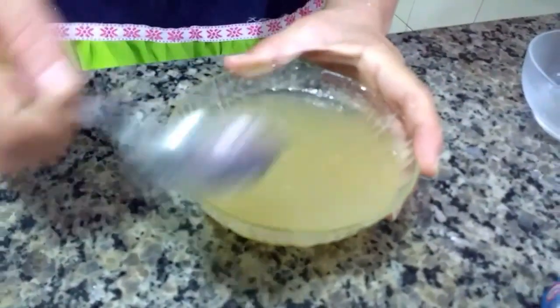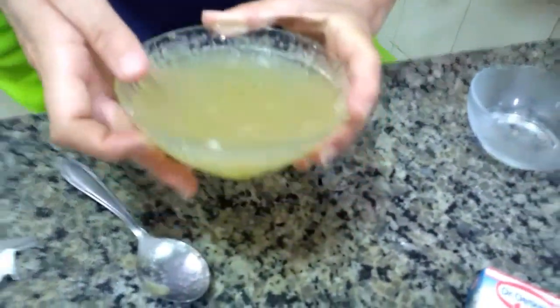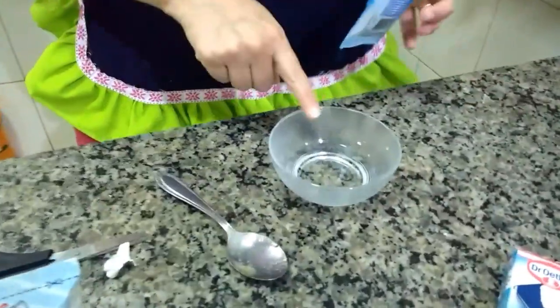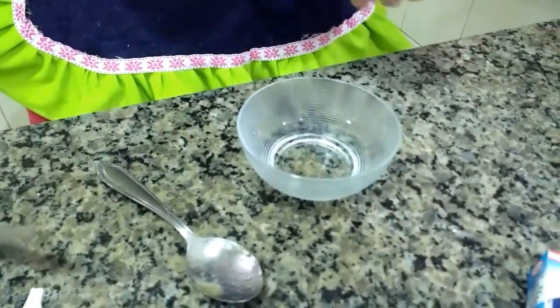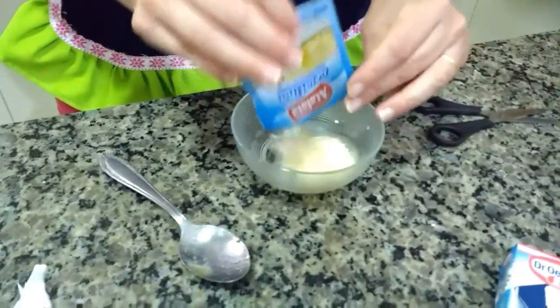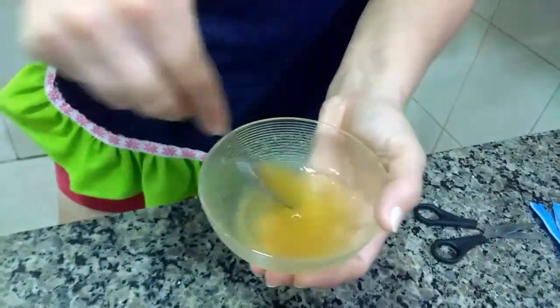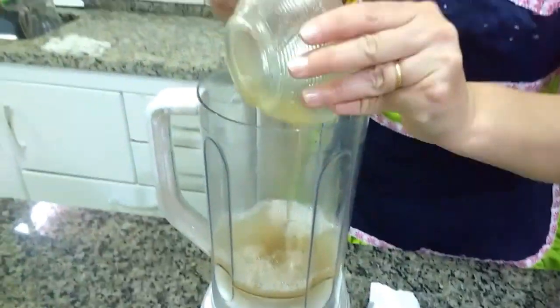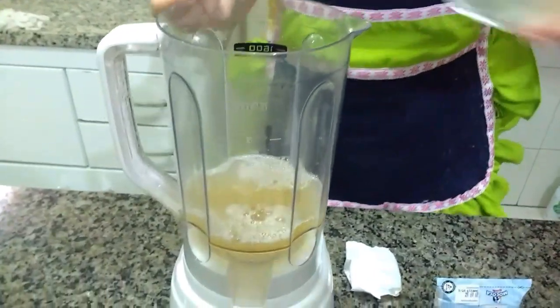Já tá bem dissolvido. Vou pôr no liquidificador. Agora vamos dissolver a gelatina sem sabor, que tem 5 colheres de água morna. Vou dissolver a gelatina só pra hidratar ela. Já tá dissolvido — vamos pôr no liquidificador junto com a maria mole, pra vocês verem como que eu faço a receita.